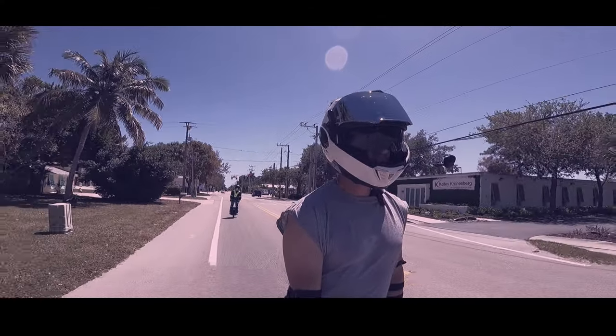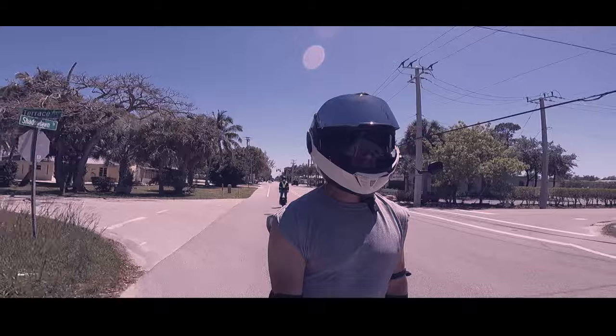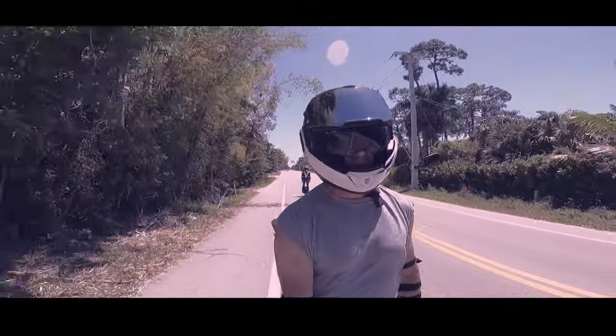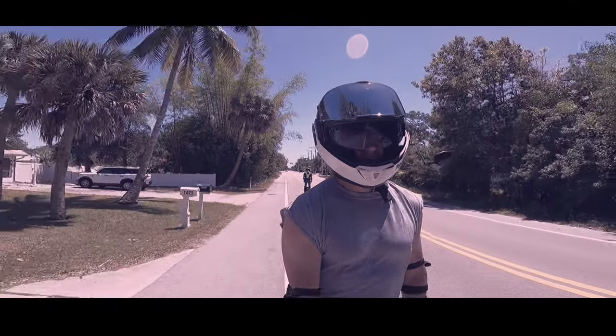So easy to go fast in this wheel. I look back and Jason's way back there, and I look down and I'm doing upper 30s and I'm just like, oh — didn't know it.